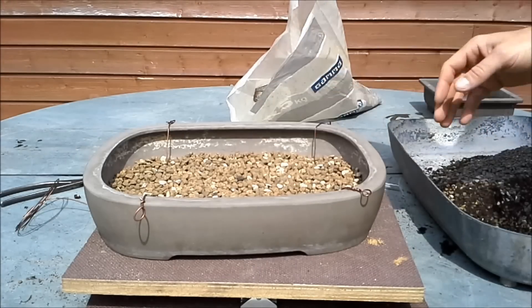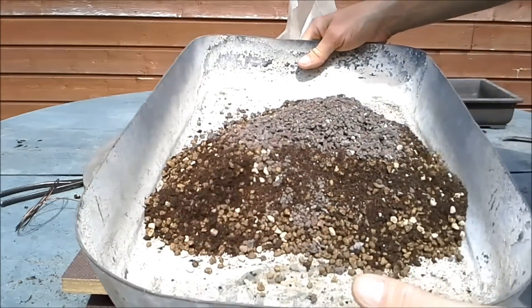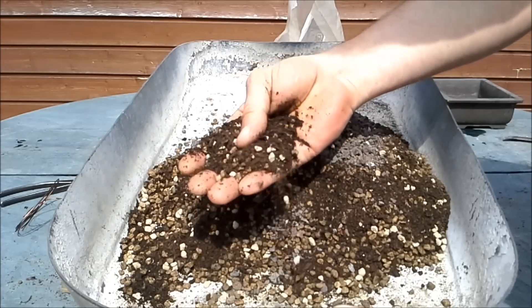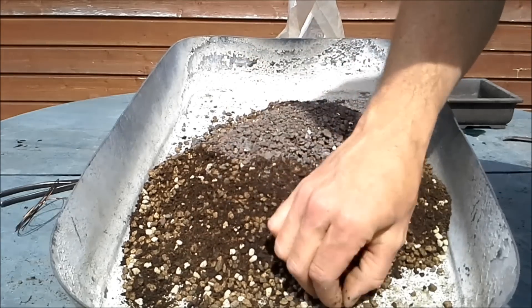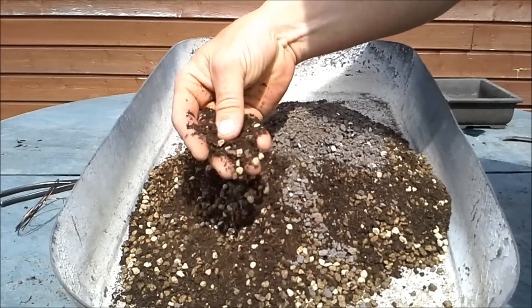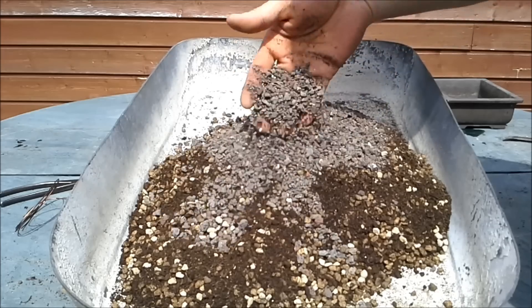The drainage layer is in, and as a soil mix I took a basic mix which is three parts bims — this is the bims, small and rocky — two parts of just compost, and then this is lava rock.